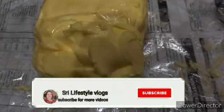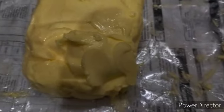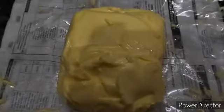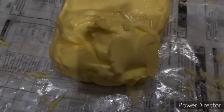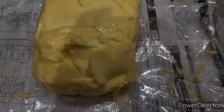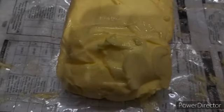Hi, welcome back to my channel Shree Lifestyle Vlogs. Today we are into a cooking vlog. We are going to see how to cook butter. What I am showing you is 3/4 kg of butter, this is half kg, this is quarter kg, and this is 3/4 kg of butter. I will show you how to cook butter and what consistency we are supposed to cook it to.